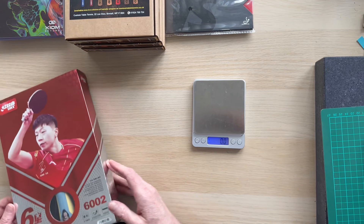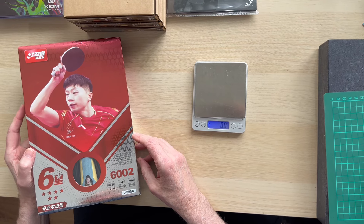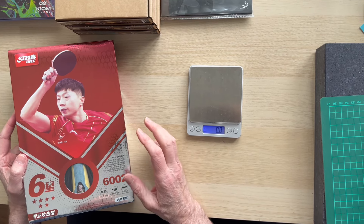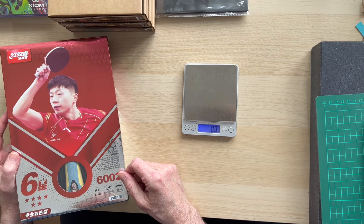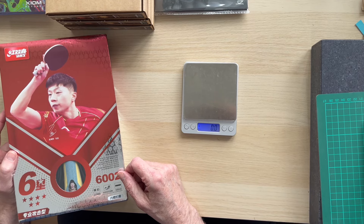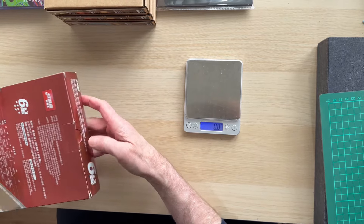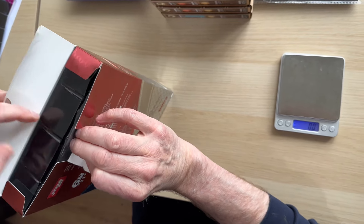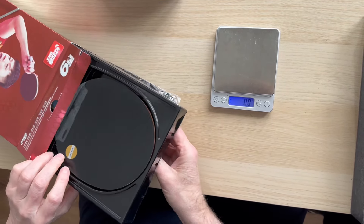Hi, it's Stephen from Custom Table Tennis. We're going to compare the Double Happiness 6002 six-star bat. Should you buy this? We've seen it in the UK for between 60 and 90 pounds. Let's do an unboxing and see what you get.